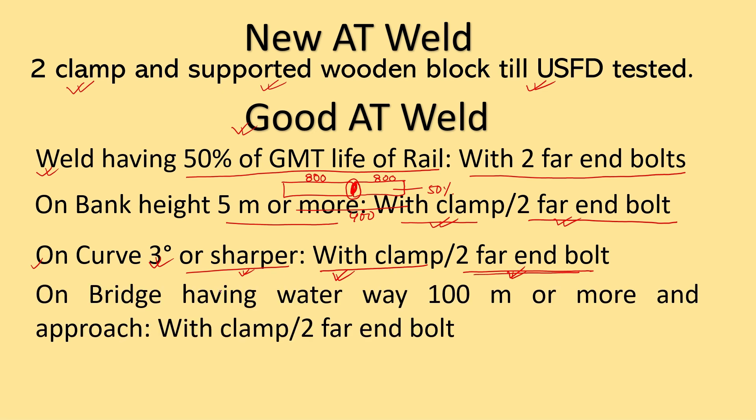The fourth case is that good AT welds can be protected on bridges having a water-way of 100 meters or more. The weld should also be protected on the approaches, and the approach should be taken as 100 meters. This should be protected with clamps or two far-end bolts.